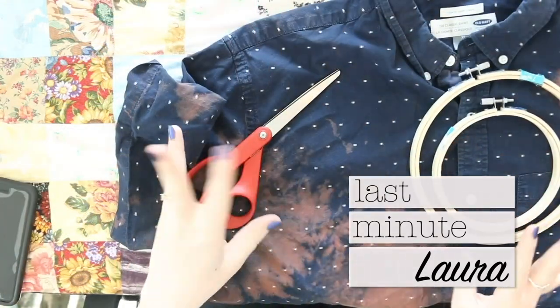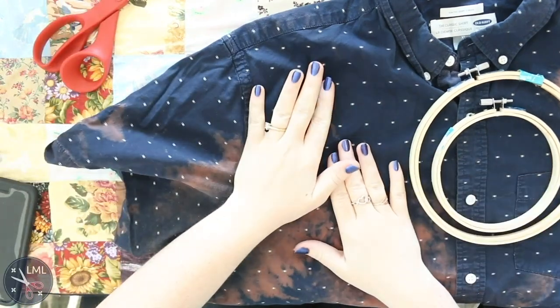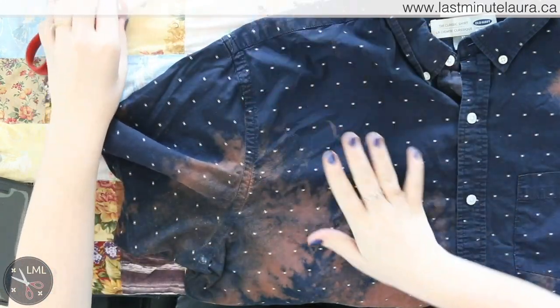Hello and welcome back to another episode of Last Minute Laura. I am Laura, and in today's video I am going to be modifying one of Alex's shirts.